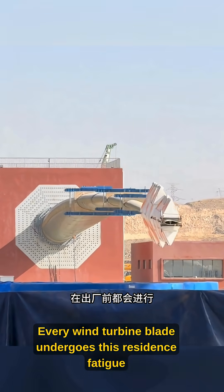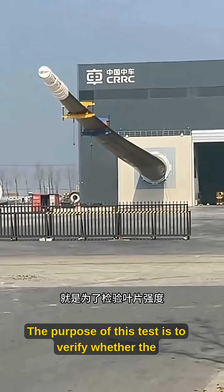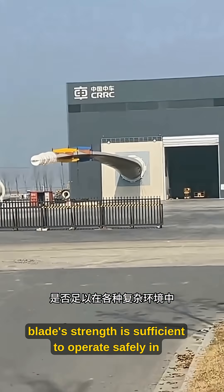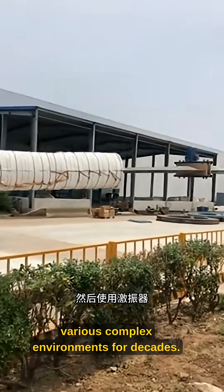Every wind turbine blade undergoes this resonance fatigue test before leaving the factory. The purpose of this test is to verify whether the blade's strength is sufficient to operate safely in various complex environments for decades.